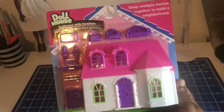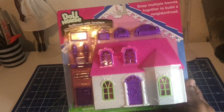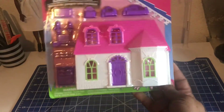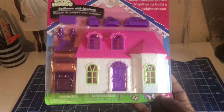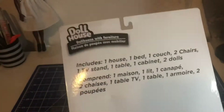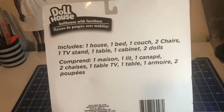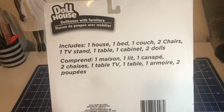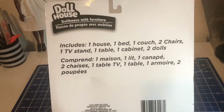I wanted one of these mini houses for the little dolls that I have. I'll show the picture of the one I was going to get from Amazon — a mini house. This is what it comes with: it includes a house, bed, couch, two chairs, TV stand, table, cabinet, and two dolls.